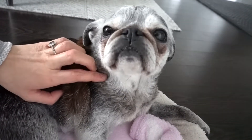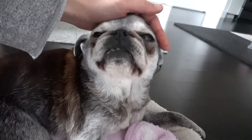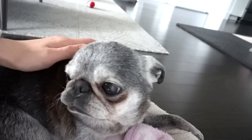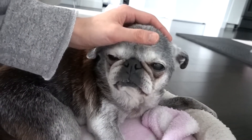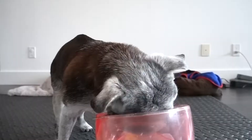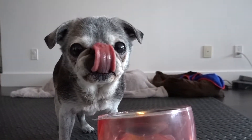You look very sleepy. Can I make dinner for you now? Oh my gosh, you're so cute. Wow, only a minute — you're a very fast eater.